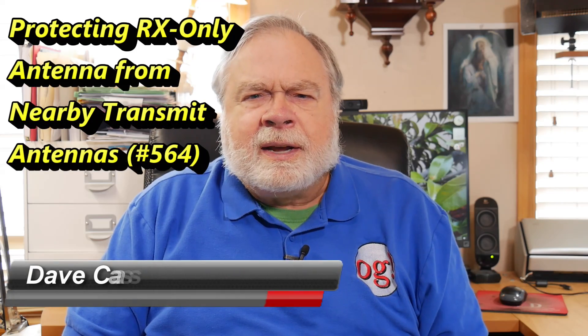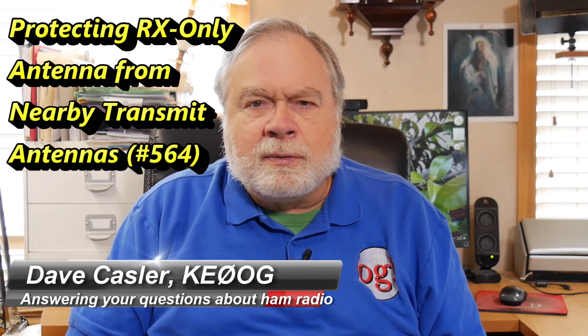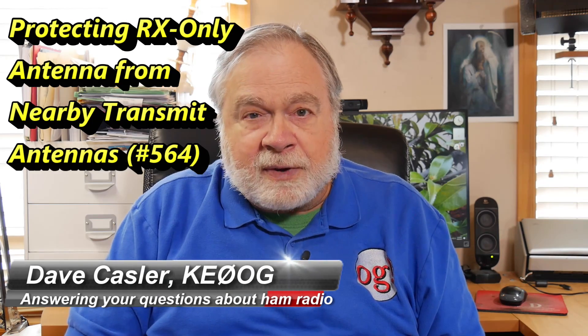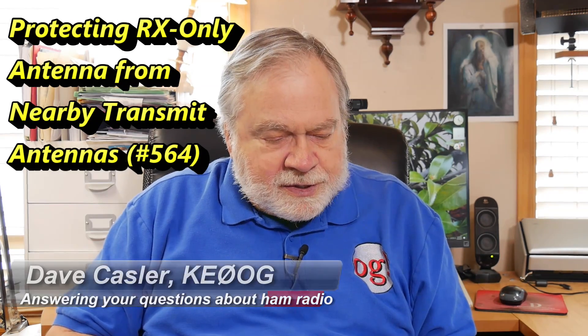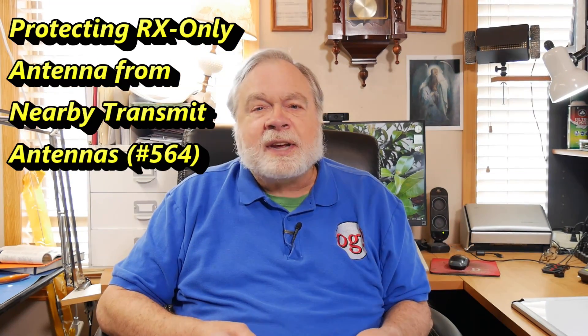Hello, Augies Worldwide. I'm Dave Kassler, amateur radio callsign KE0OG, here with another episode of Ask Dave. Today's question comes from Joe McConaughey, AG7XH.